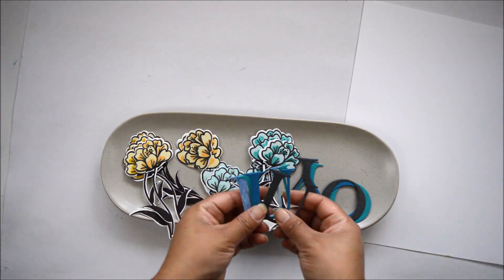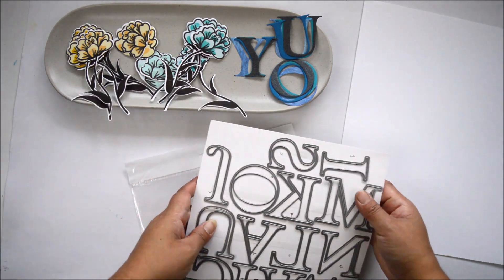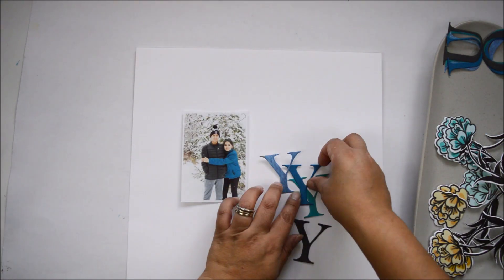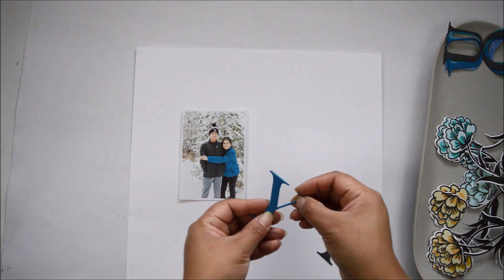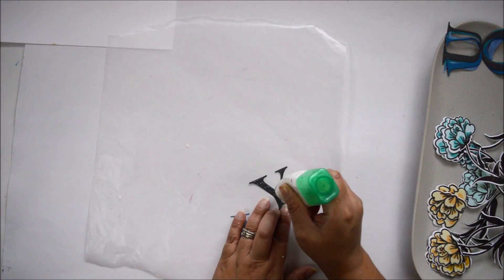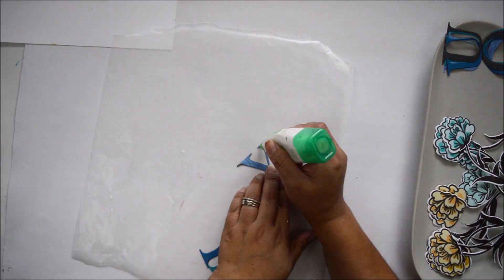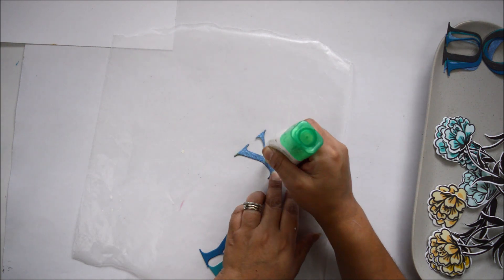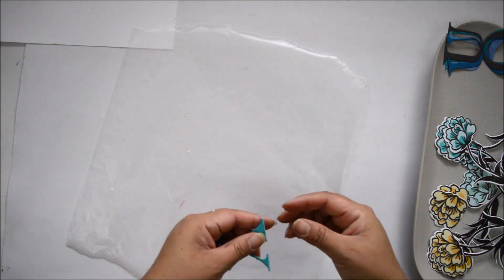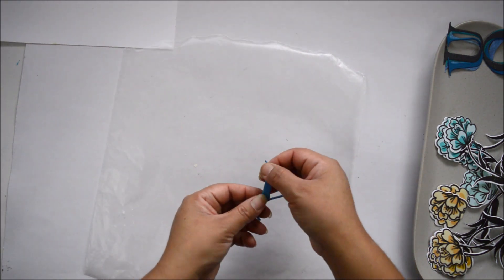At the same time I was die cutting flowers, I also die cut the word YOU from different papers using the classic alphabet die — a must-have with big bold letters great for titles. I cut in different colors because I had a winter photo of my kids with lots of colors: teal, blue, and black. I ended up drawn to the dark teal/navy of my daughter's jacket, so I found a matching cardstock and glued multiple layers together to give it a chipboard sticker effect.